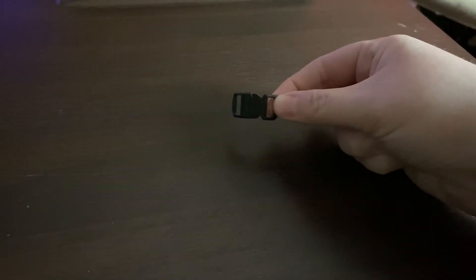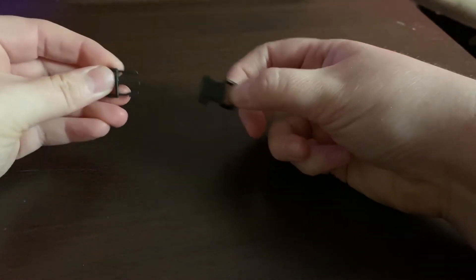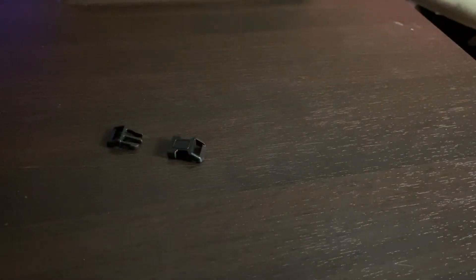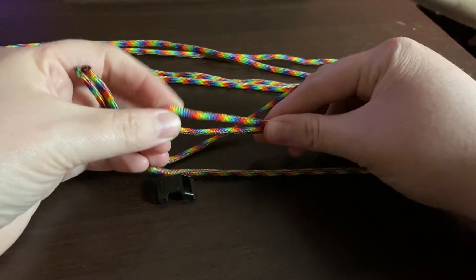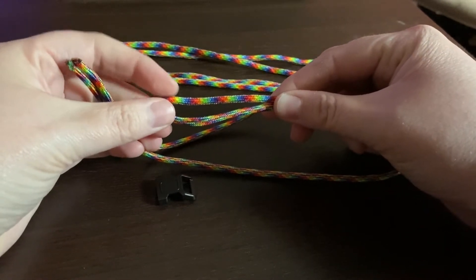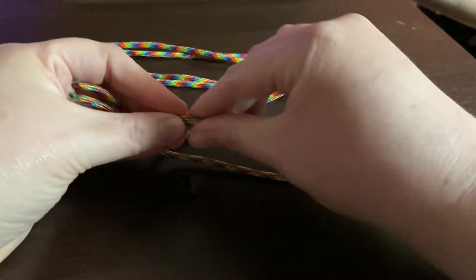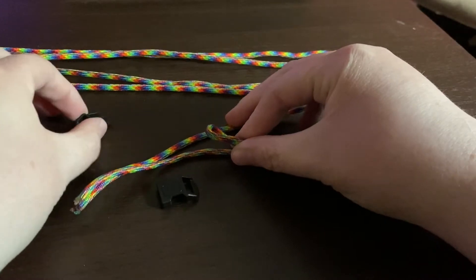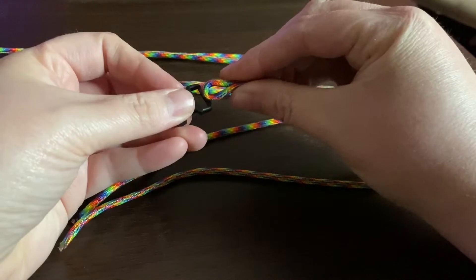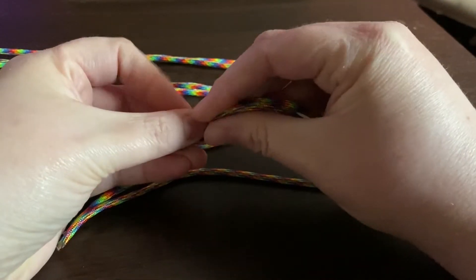I'm starting with the bracelet first. Take your buckle and unclip it, separating the ends. Next, you're going to grab your cord and fold it in half evenly, creating a loop at one end like this. Then grab a buckle — it doesn't matter which end you choose — and feed the cord from either the top or bottom like so.